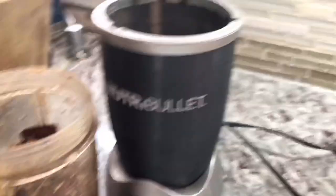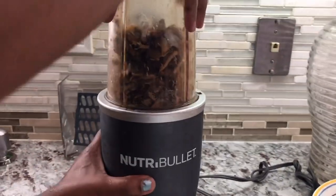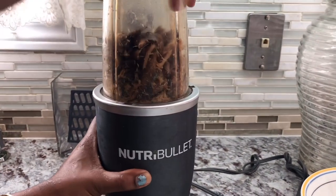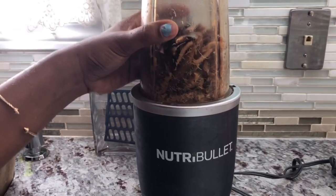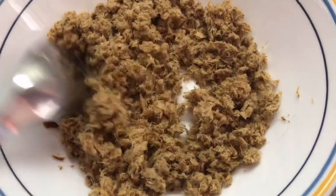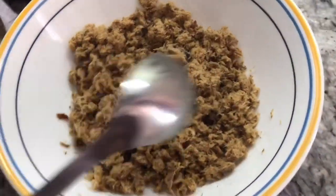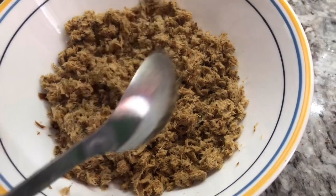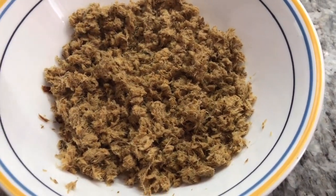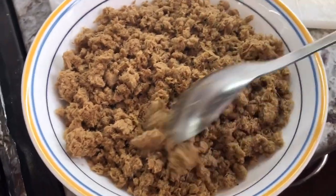Let me finish blending and show you guys when I open it up - look how it is. It came out with no bones, like you guys can see, and so fluffy! One or two bones might get in there but you can just hand-pick them out. This will make your life way much better for all my smoked herring friends and lovers. After blending it becomes so fluffy and there are no bones, so you can sit down and eat comfortably.